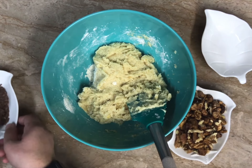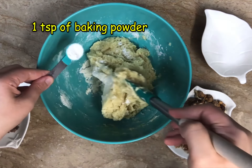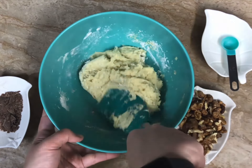Now we will add the baking powder, just making sure it is well mixed in. Now adding the walnuts. We just need to mix it appropriately — and it's such an easy recipe! We are done with the banana bread batter; we just need to put it in the oven now.